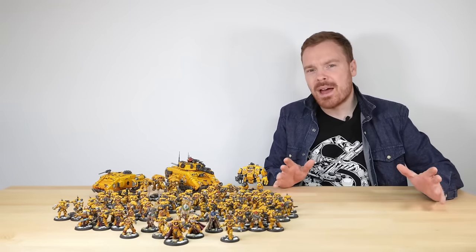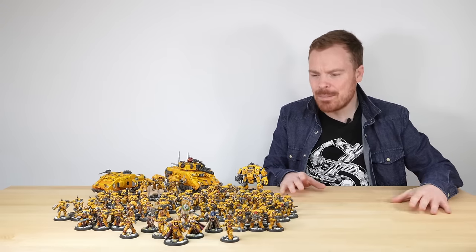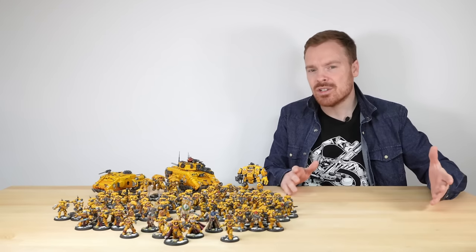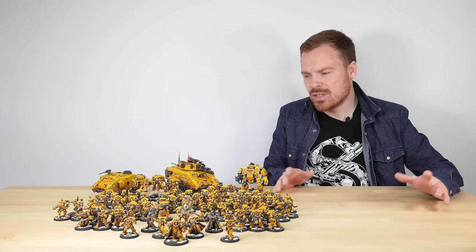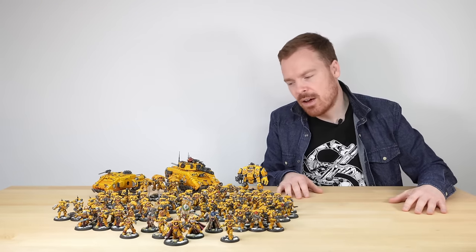A bit of backstory about this project. Our client is a massive Imperial Fists fan and absolutely loves the colour scheme, the background, the story, and lots of the characters in the chapter and the Legion in 30k. They wanted to have a really high-end quality army in their collection, and have given us the absolute honour and privilege of bringing it to life for them.